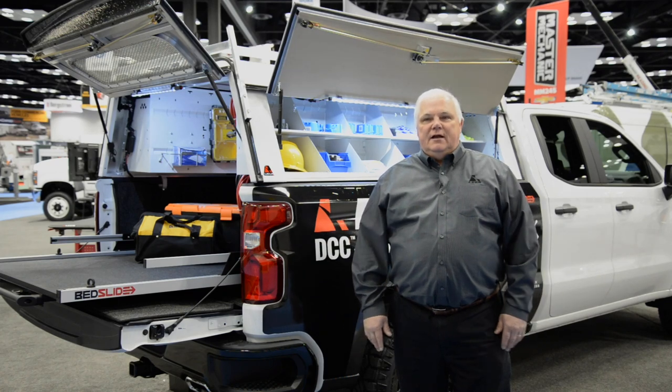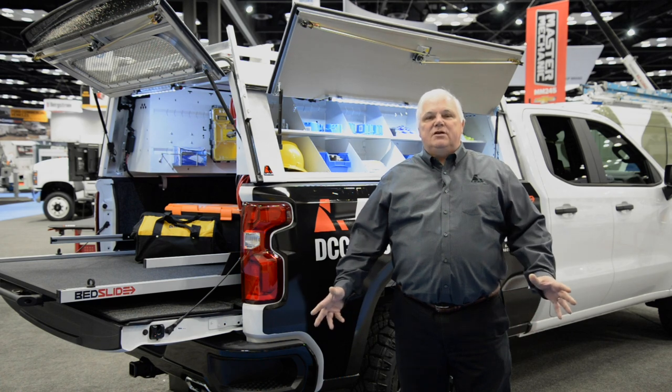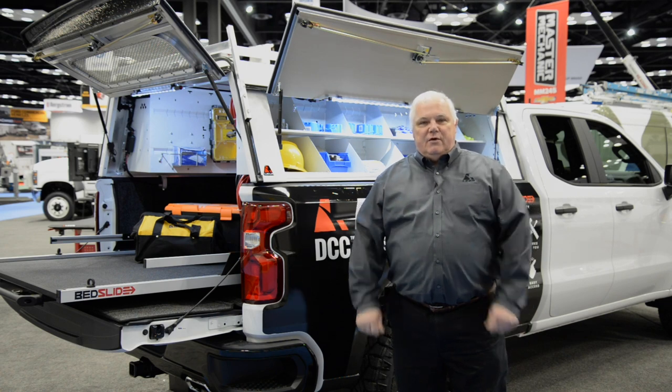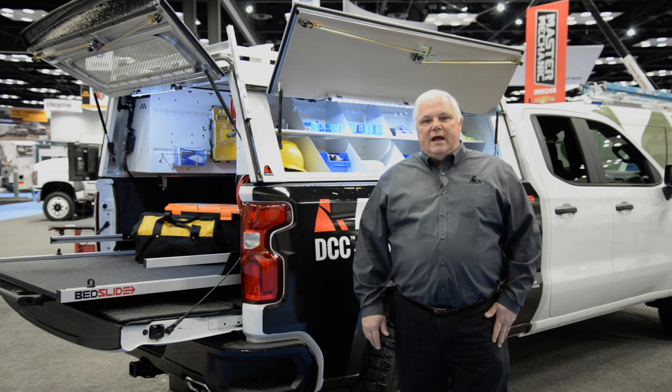Good morning and welcome to Indianapolis, Indiana, this year's site of the 2019 Work Truck Show. I can't imagine a better place than here to introduce the new Lear DCC MT3 aluminum truck cap. My name is Fred Bernay. I'm the senior category manager here at Truck Accessory Group, and I'm really proud to show you this new cap.